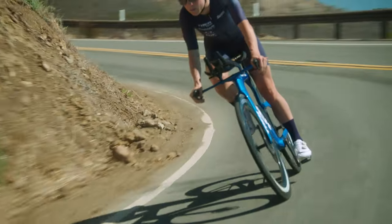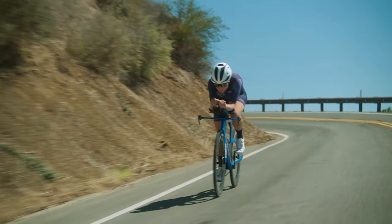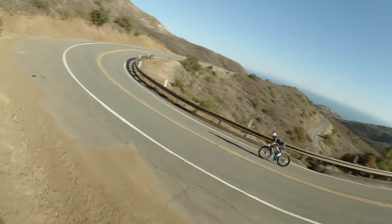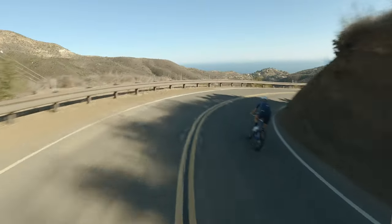My old Speed Concept is still one of the fastest bikes in the world, but the new one is 16 watts faster. This can save me about six minutes in a typical Ironman course.